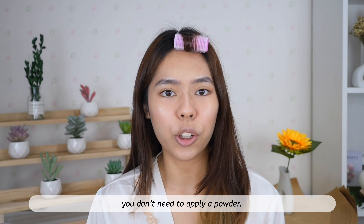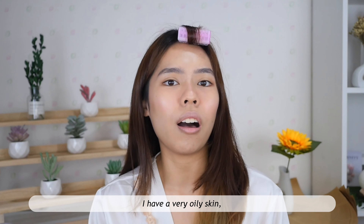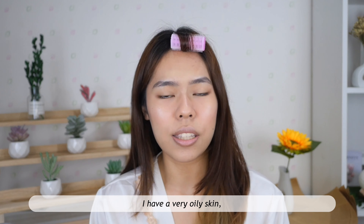For those with dry to normal skin, you don't need to apply powder. But personally I have very oily skin, so I'm gonna apply a little powder just to control oiliness. I'm gonna use this translucent powder from Fenty Beauty.